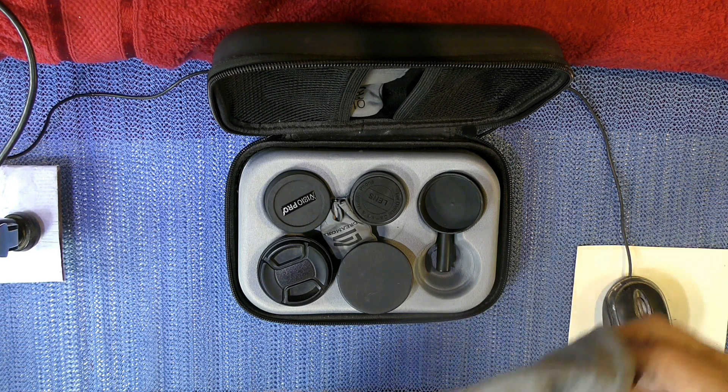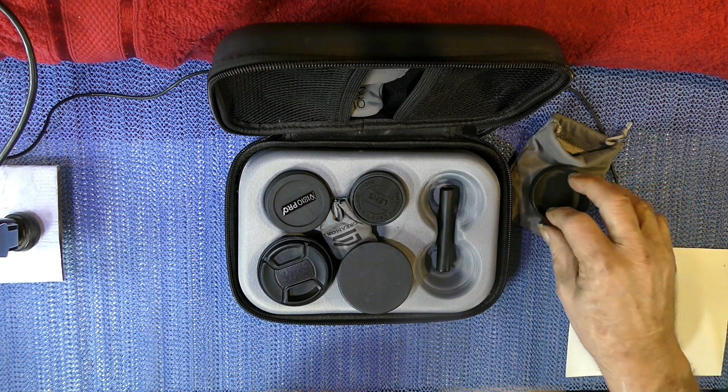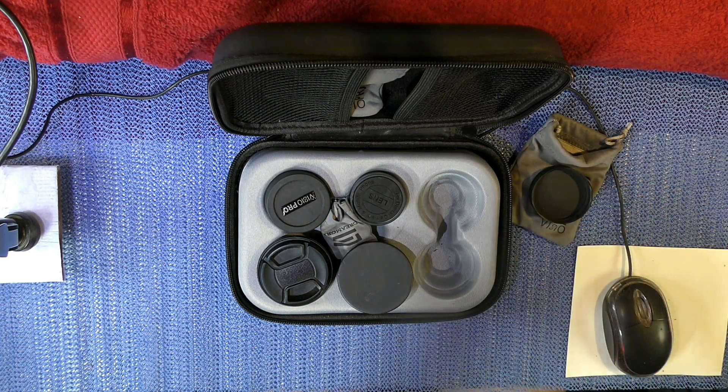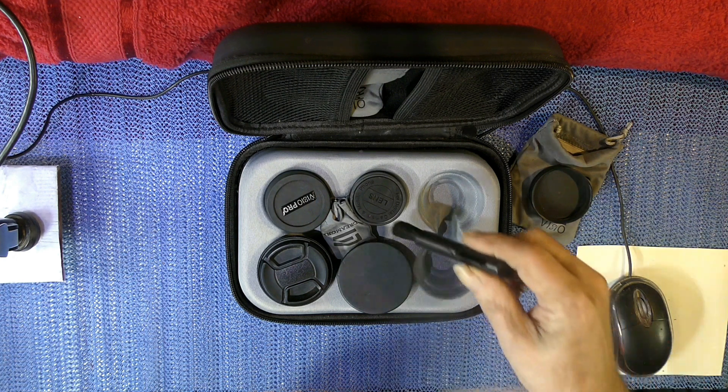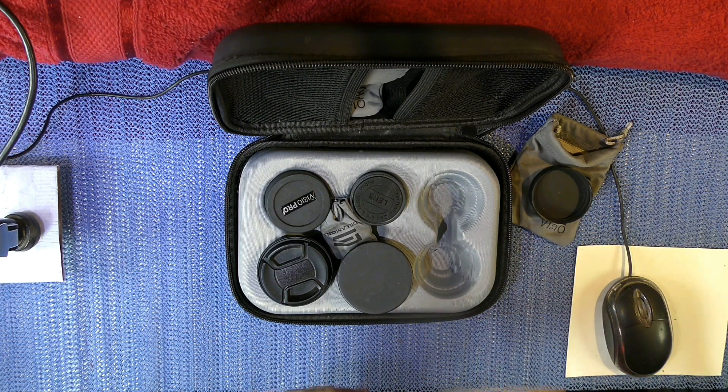This is just a filter that fits on. This is an old cap. They supply a brush with it too, for brushing the filters, getting the dust off.